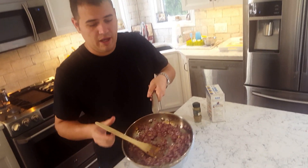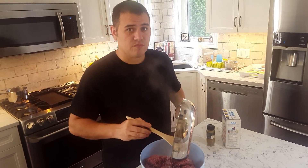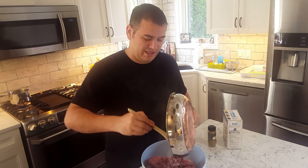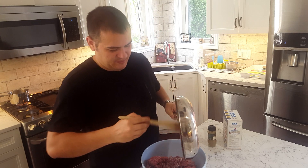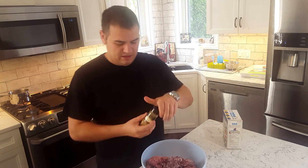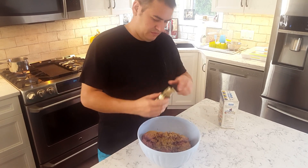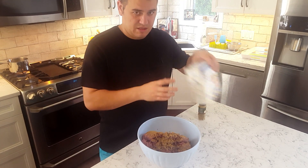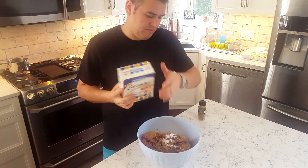We're going to pour them into the bowl. After you fry up your onions and garlic the way that you like — I said onions and mushrooms but I meant onions and garlic — you're going to put them into your bowl of ground beef. We're going to add in some cumin and some salt.